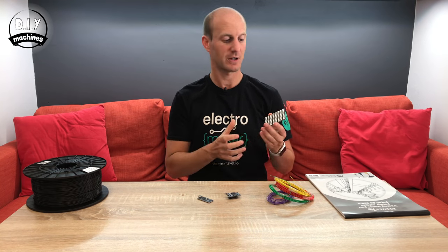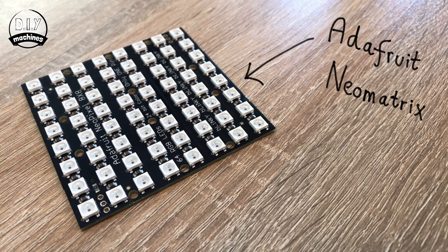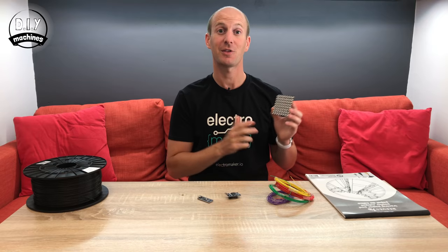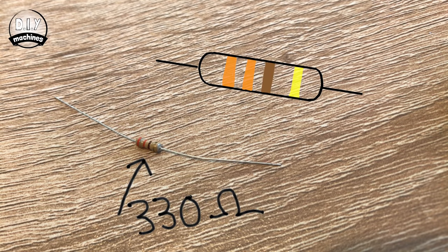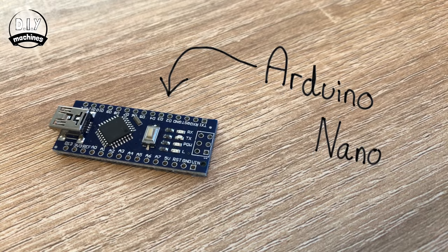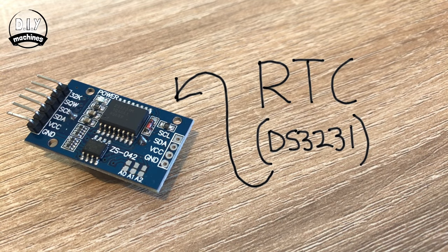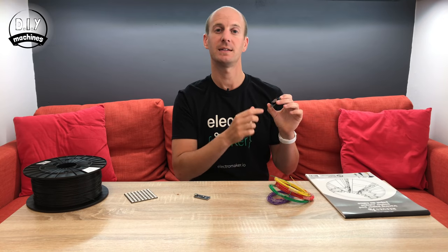Now to build this, you're going to need a few components. The heart of this is an Adafruit NeoMatrix, which is an 8x8 grid of NeoPixels already pre-soldered to a PCB — this saves us a lot of soldering. You'll also need one 330 ohm resistor, an Arduino Nano, and a real-time clock or RTC. I'm using a DS3231. You'll find links to all of these parts in the description below.